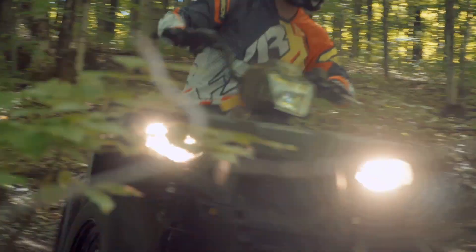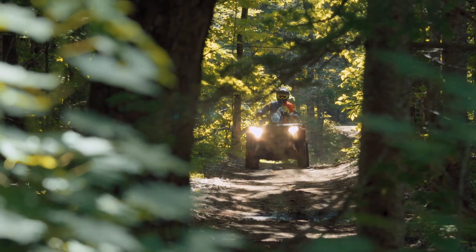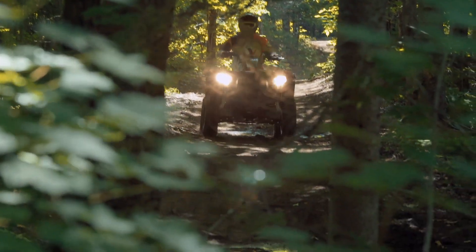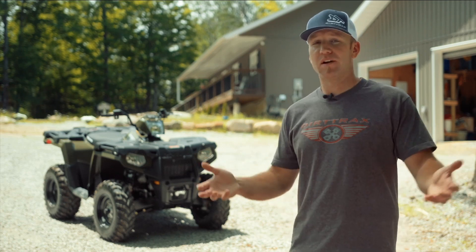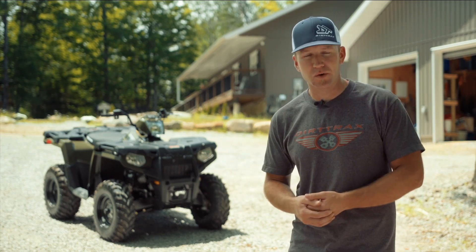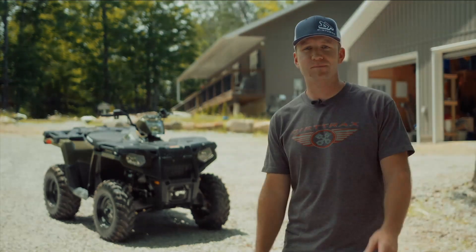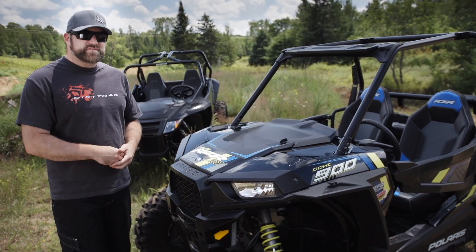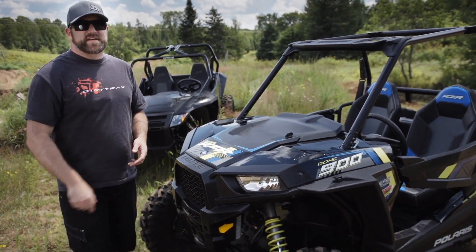All this tips the scales at $7,299 Canadian or $5,999 US. If you want the EPS, it's an extra grand in Canada and $800 in the States. Just because we're told we need more doesn't mean that we actually do, and I think Polaris has proven that quite well with the 2016 450 HO — it's a whole lot of what you want and a whole lot less sticker shock. If you've enjoyed this video, please subscribe to Dirt Trax TV's YouTube channel so you never miss another update.